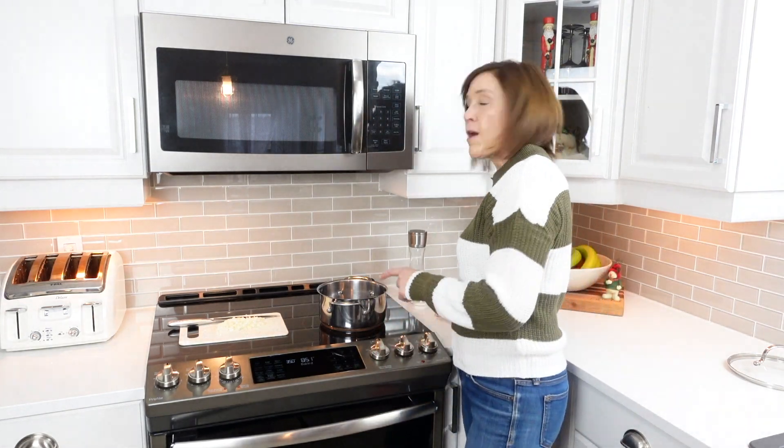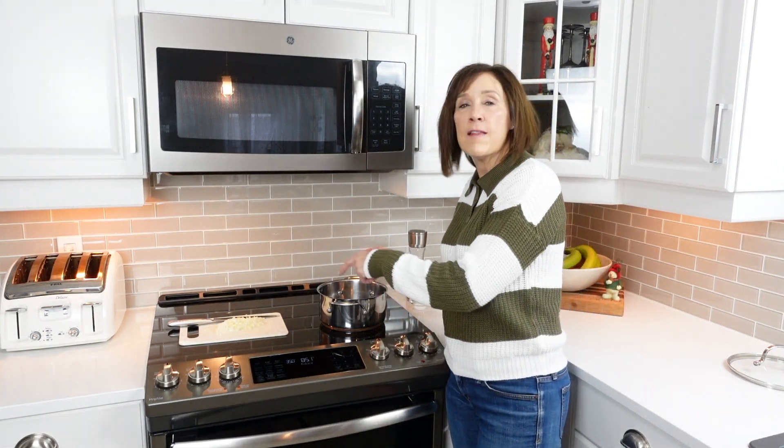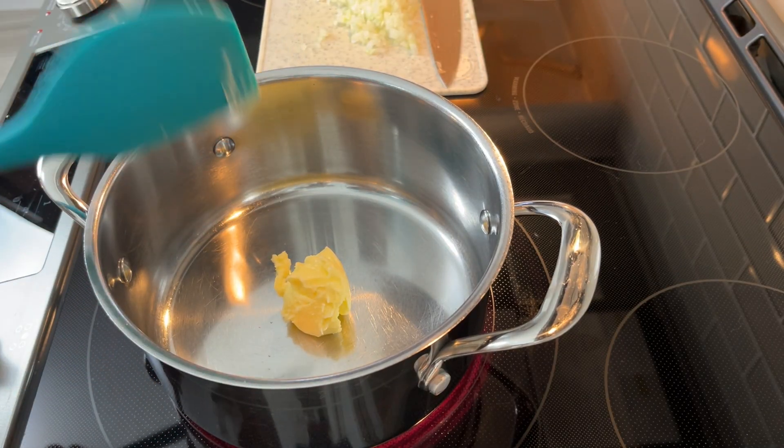My onions are all chopped up. Now let's move everything over to the stove to make the sauce. The first thing we're gonna do is add our butter to the saucepan and then sauté our onions a little bit — I have three tablespoons of butter.